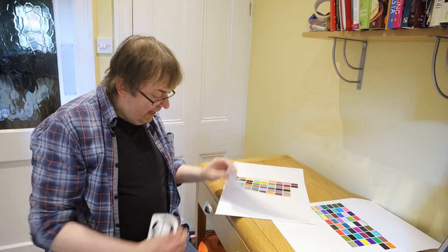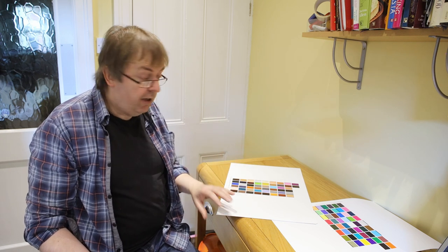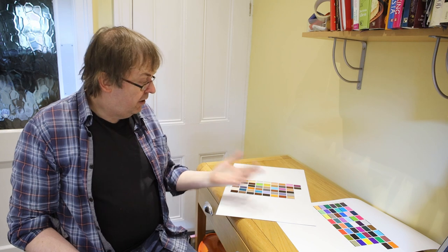I measure the second target the same way, placing it on the cardboard and white paper backing — again making sure there are no optical brighteners in the backing sheet. The software has been left running, so I can measure the second target in one go, just having waited for the paper to dry. If you want to do several papers, look at the workflow that lets you save profiling sessions — you can do a batch of first prints, take first measurements, print second sheets for all of them, then measure those, rather than doing each paper sequentially.